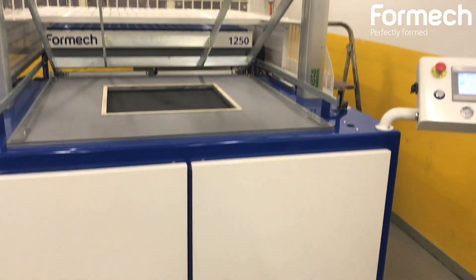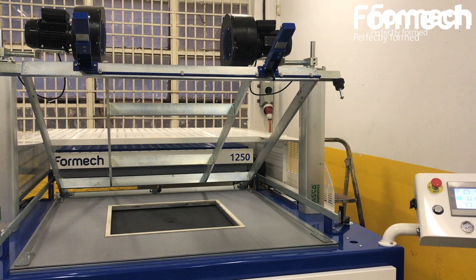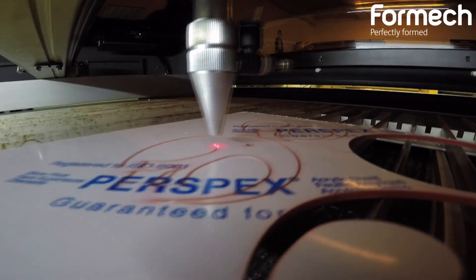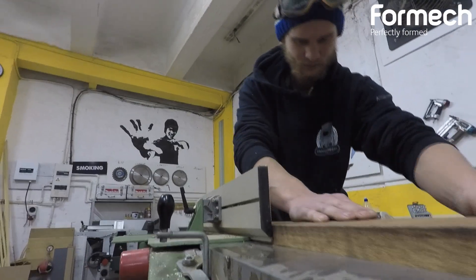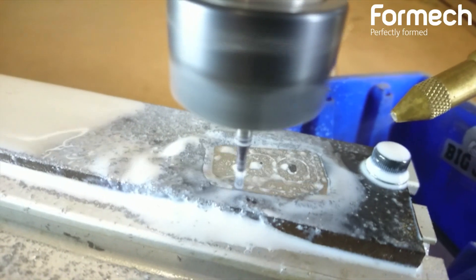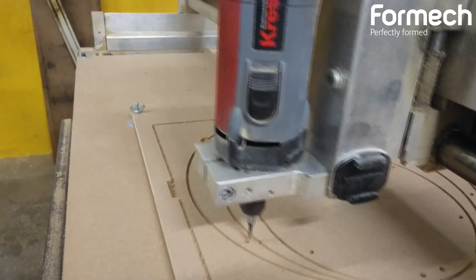Hi, I'm Gerard Bamako from Envisioneers, where we make products of the imagination. We just bought a Formec vacuum former which we're very excited about. We have a wide variety of CNC machinery to help us make the molds, and a laser cutter. We also do basic woodwork and steel work to make a wide range of point of sale displays, prototyping for the banking industry, and shop display work. We'll see what else we can get our fingers into with the vacuum former.